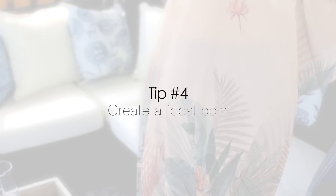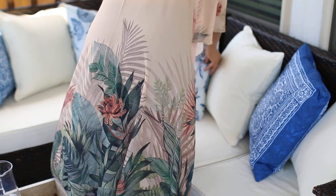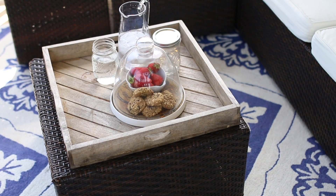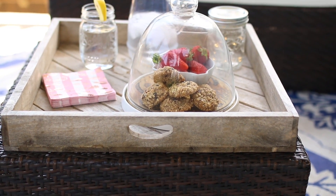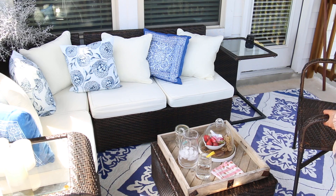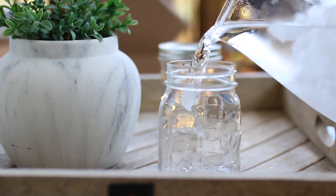My fourth tip has to do with the arrangement of your furniture. We put everything in a way where it creates a conversational area, and this is super easy to do — you just need a focal point, something like a coffee table. We ended up finding a tray at HomeGoods that's pretty big, covers the entire stool, but is also light enough to be portable. I can take it inside when I'm preparing drinks and snacks and then bring it back out. This becomes the focal point — everybody gathers around it, puts their drinks down, and it makes the space feel a lot more inviting and cozy.